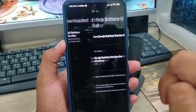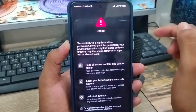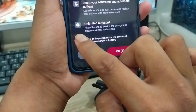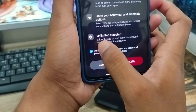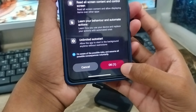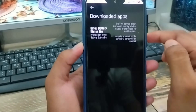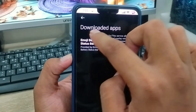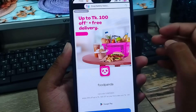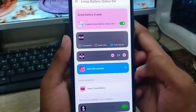This is the option called emoji battery status bar. Now emoji battery status bar is going to be enabled — enable this option control. Now I am going to tap the box here. Now I am going to tap OK for 5 seconds. I will set from here. Now I am going to go back. As you can see, the icon is going to be changed. Now go back from here. This is the option called status customizing.